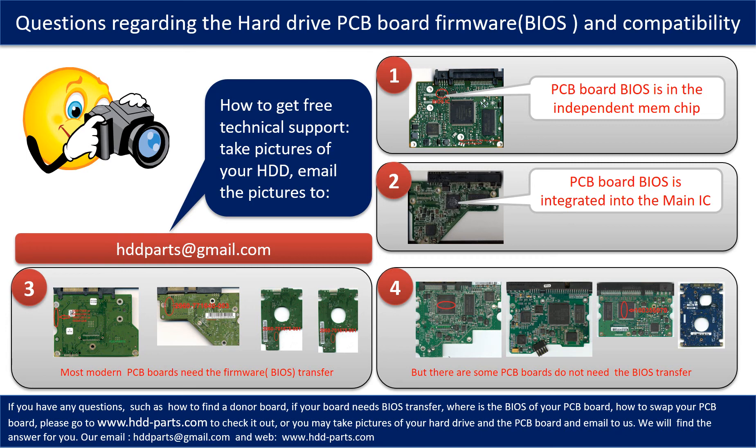If you have any questions — such as how to find a donor board or whether your board needs a BIOS transfer — please go to www.hdd-parts.com to check it out. Or you may take pictures of your hard drive and its PCB board and email them to us. We will give you the correct answer.